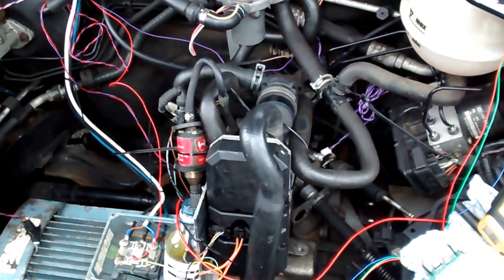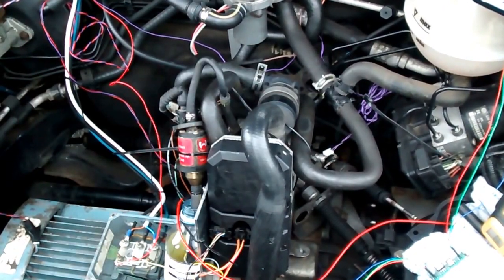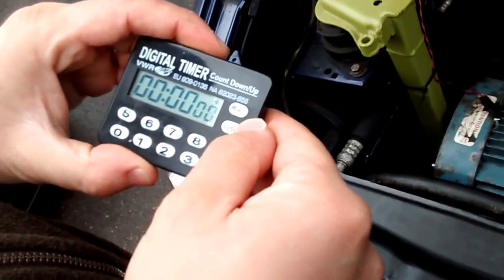What I'm going to show you now is how this thing operates, how it starts, and how quickly it can heat up the car. We have the timer in here and I'm going to start it now and turn the unit on.